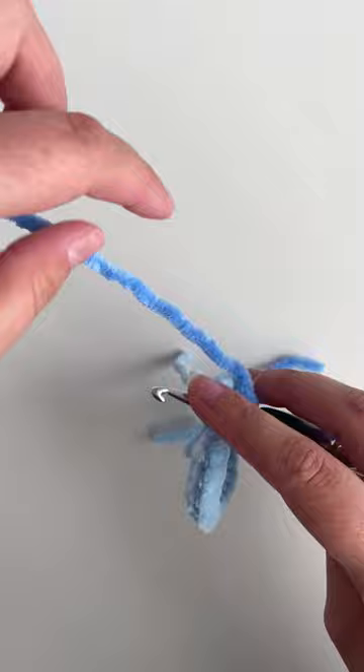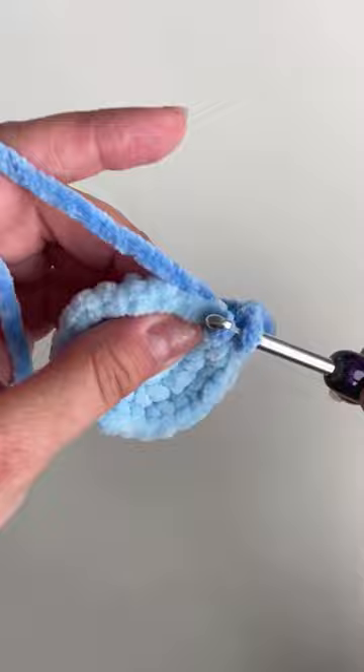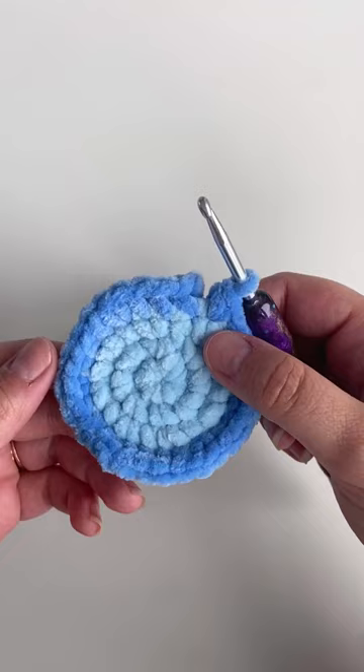We're gonna work our single crochet stitch, so yarn under or over depending, then complete your single crochet stitch. Follow the pattern as written. When you reach the end of the round, just like this, you're gonna insert your hook into the first stitch — the standing single crochet stitch that we made.